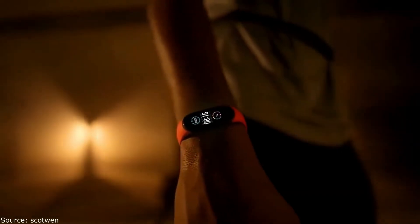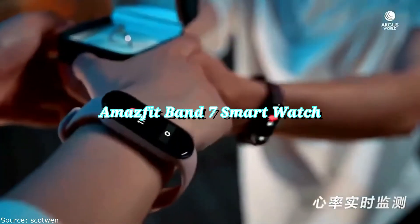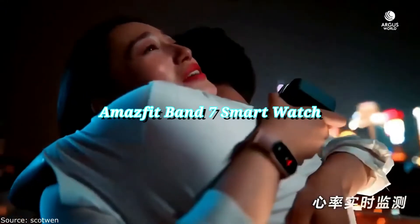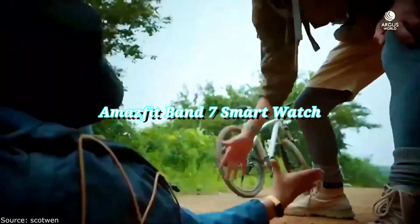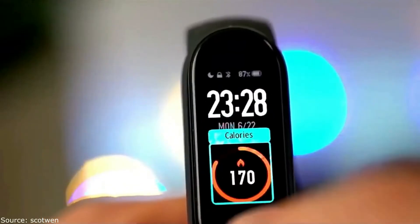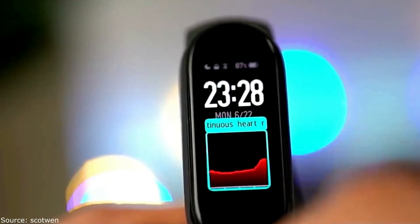What's up guys! Techno5 here, and this video is about the MOSFET Band 7 Fitness and Health Tracker Smartwatch, with great features including 18-day battery life, Alexa built-in, 1.47 AMOLED display, heart rate and SPO2 monitoring, 120 sports modes, and water-resistant design.